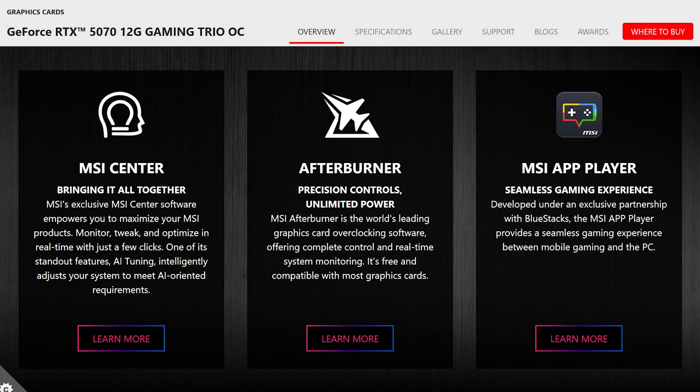If you use MSI Center and the Afterburner software, you can get extreme performance of up to 2,625 MHz. The card also comes with 12 GB of GDDR7 RAM on a 192-bit memory bus running at a speed of 28 Gbps.